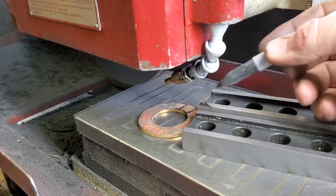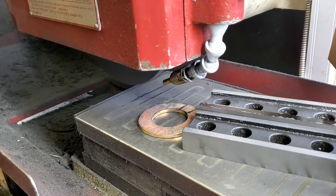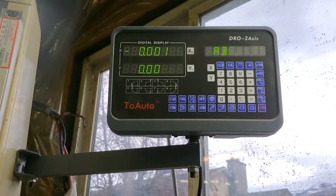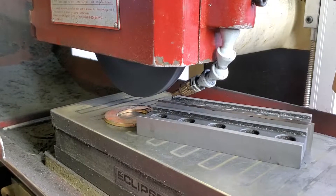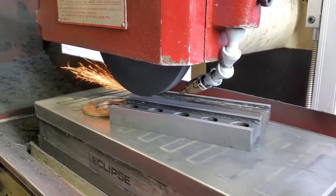How I knew it was only about a quarter of a thou out is I marked the whole thing with black marker, and then I'm going to keep grinding until all the black marker's gone. Now, this digital readout that I bought was $300, and it reads down to a hundredth of a thousandth of an inch. I think that's pretty spiffy — I'm never going to go that accurate, but it's definitely accurate after a tenth of a thou.